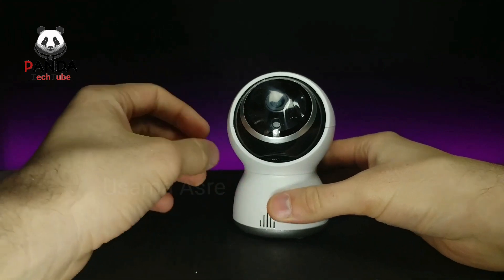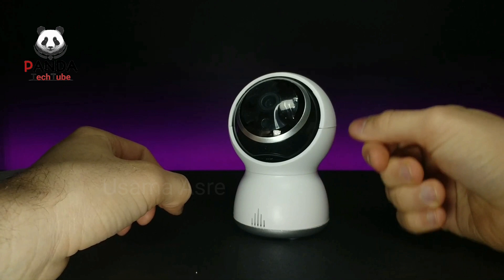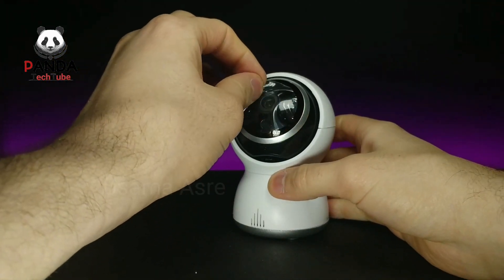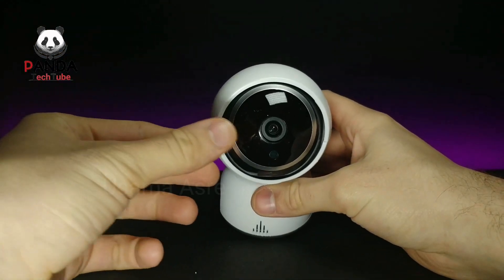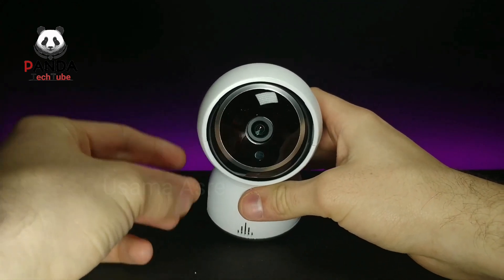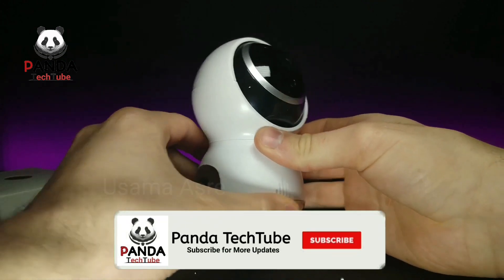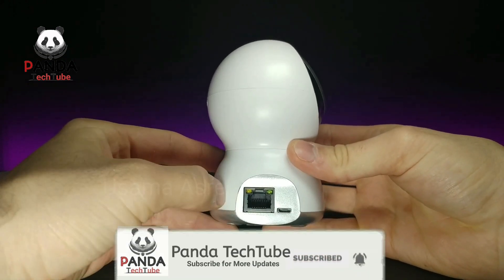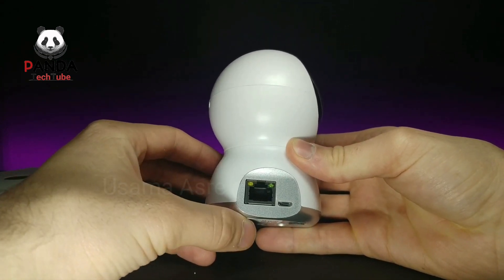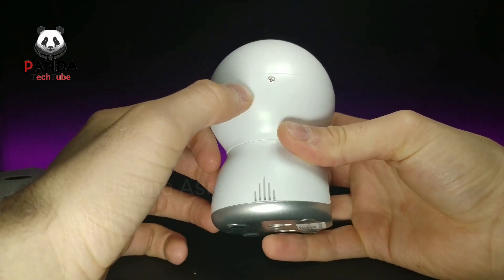The camera comes protected in a nice layer of foam. I like the shape of this one a lot more than the previous one I reviewed — that one was just kind of like a box. Removing the foam, we get a good look at the camera. This looks like where the speaker is for two-way audio. On the side you have an ethernet port if you want to hook it up wired, and right next to it is a micro USB port.